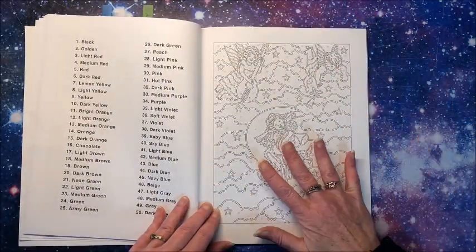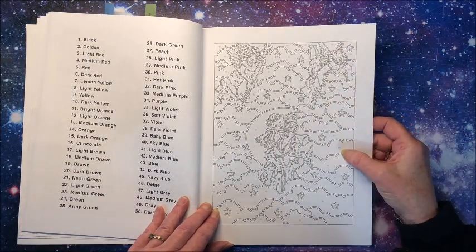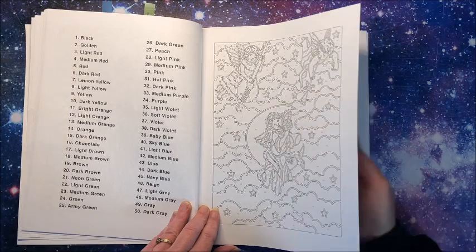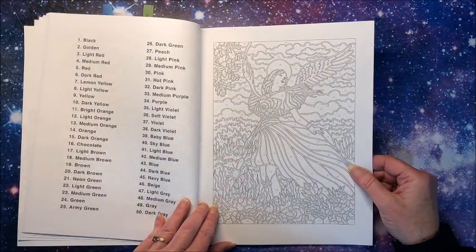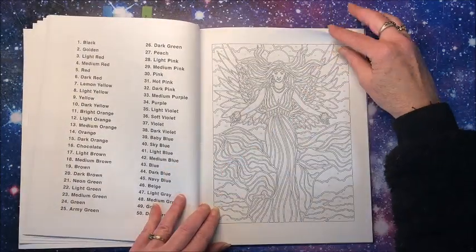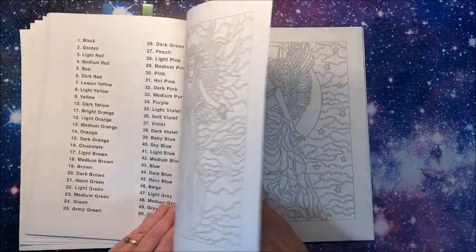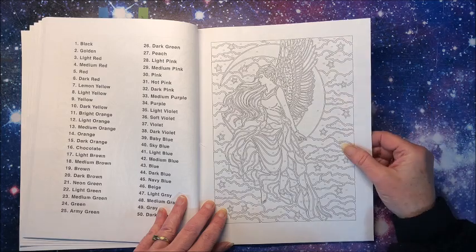This one of course won't take too long — we have 40 and 41 for the background, so sky blue and light blue. And of course the stars are yellow. Oh, pretty dress, and again lots of pretty flowers. Oh, look at those wings — a little more detailed!